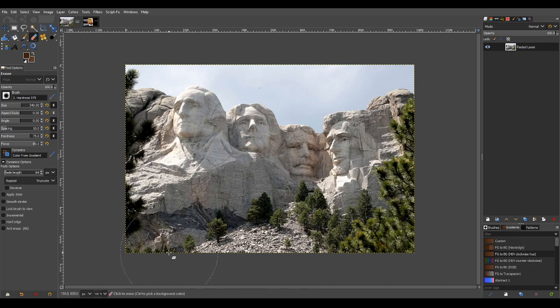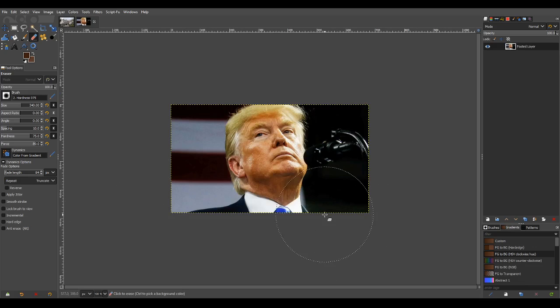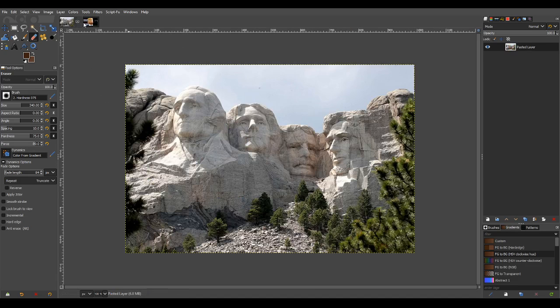In the one I did for a particular individual, they asked for the heads to be replaced by the heads of various leaders of the world, and one of them was Donald Trump. This was the image that was supplied, and I'm going to reuse the same image for artistic purposes so you can learn how to do these sorts of things.